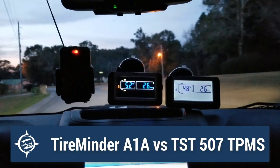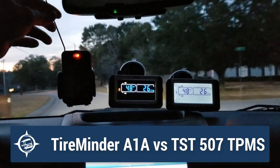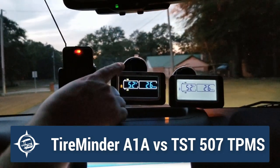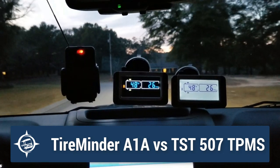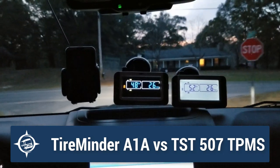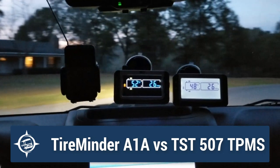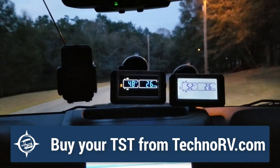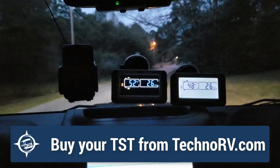Another thing you may notice is that the antenna on the Tire Minder is 9 inches, and the manual says it must be out for it to work. The TST just has these little stubby built-in antennas. So that gives you an idea of the difference between the Tire Minder A1A — which goes into sleep mode and gives you nothing — versus the TST that auto-scrolls and gives you both points of data for your tires. At a quick glance, you can see all the information you want.